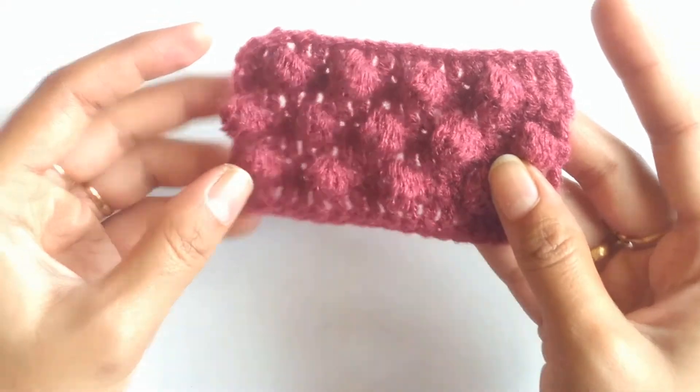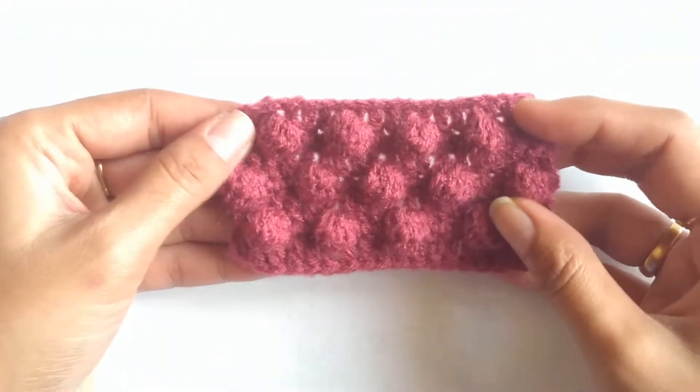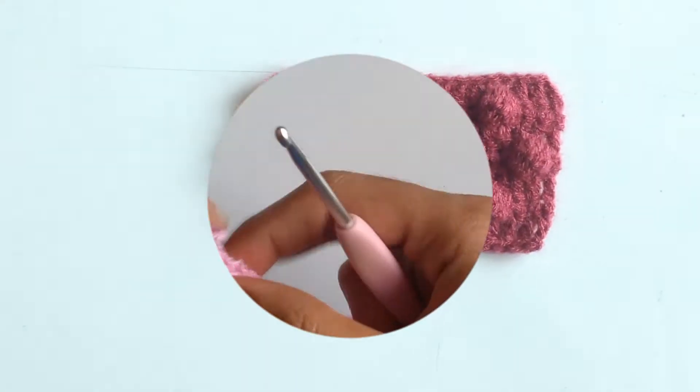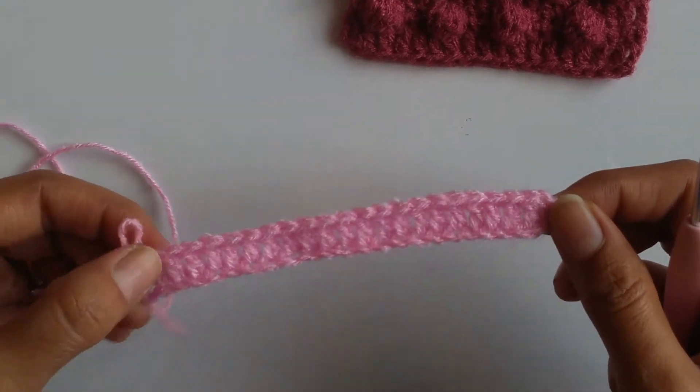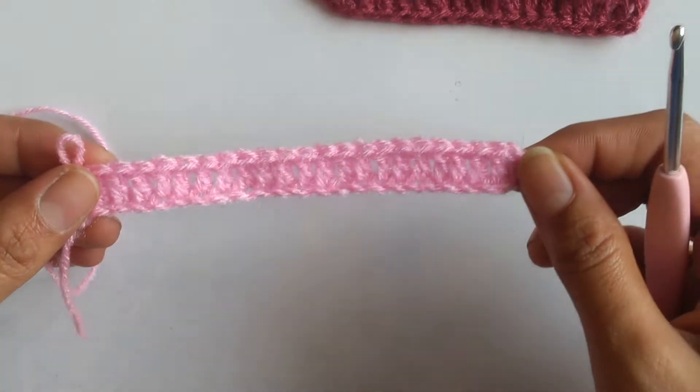This is the right side of a crochet pattern while this is the wrong side. As we work through the pattern it will become more clear to you. For this sample I have chained 23, which is a multiple of 6 plus 5 stitches.